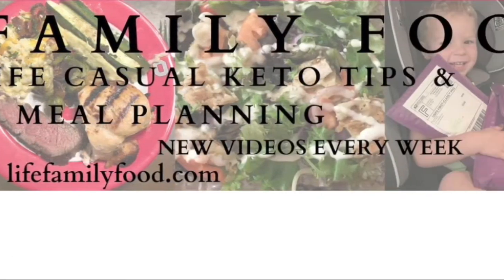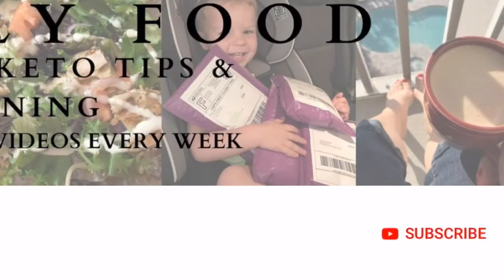Hey everyone, it's Trina Belcik from Life Family Food, real-life casual keto. If you're new to my channel, make sure to hit that subscribe button and ring the bell so you're notified when I post new videos every week. And in today's video, I'm going to be making 90-second keto bread — 90-second low-carb bread, whatever you want to call it. It's fantastic. Let's go.